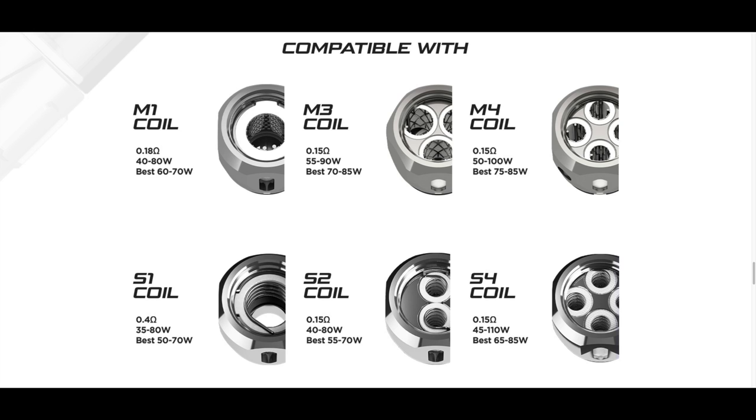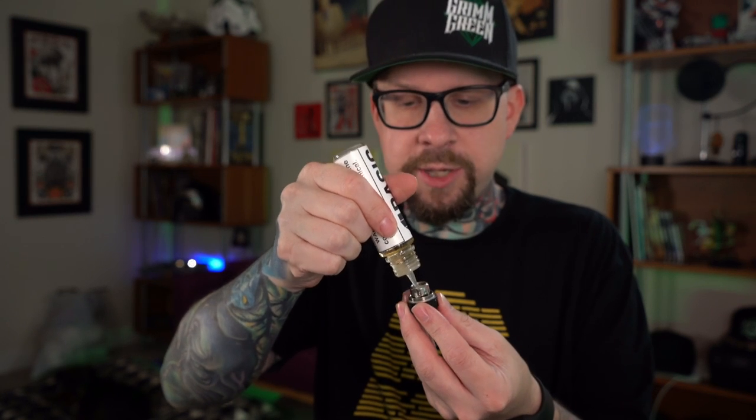It's leaking a bit but I think we'll be okay. The coil head just unscrews out. The coil head I'm installing now is the single strip of mesh. By the way, they make six different coil heads for this tank: the M1 single strip of mesh, the M3 triple mesh, and M4 quad mesh, plus three round wire coils — the S1, S2, and S4. I can't speak to the quality of those as I haven't used them. Just going to prime up the coil head with a little juice on the inside.